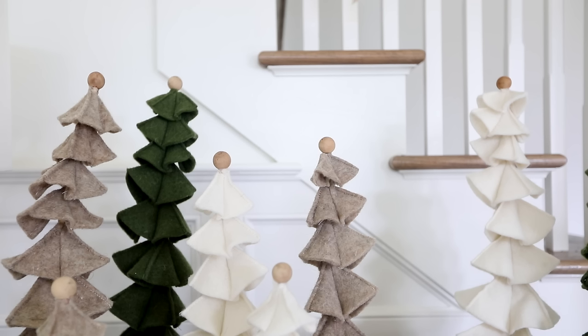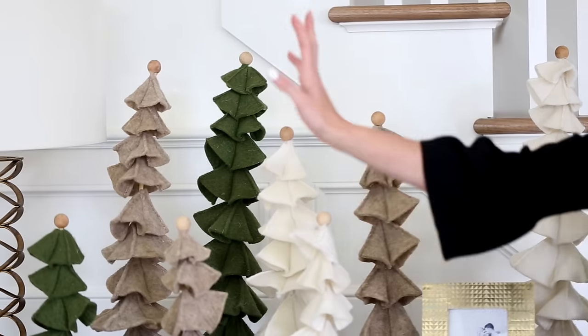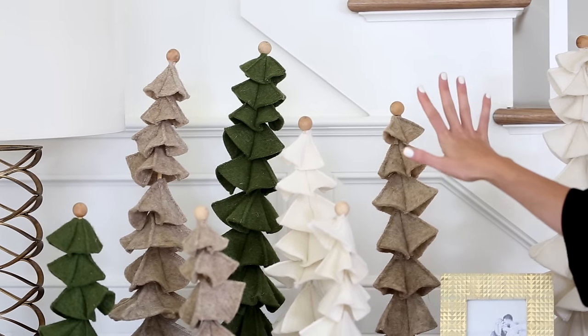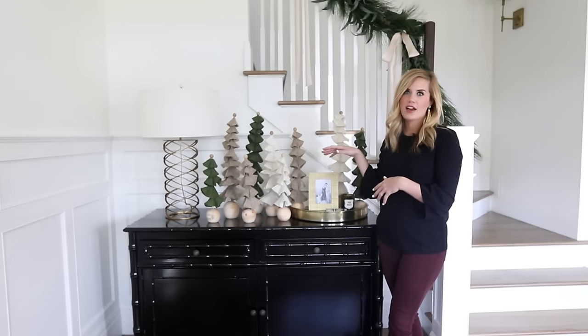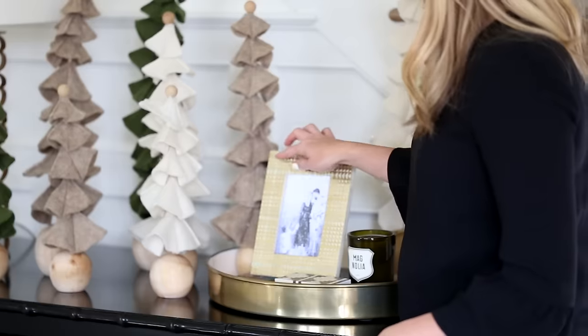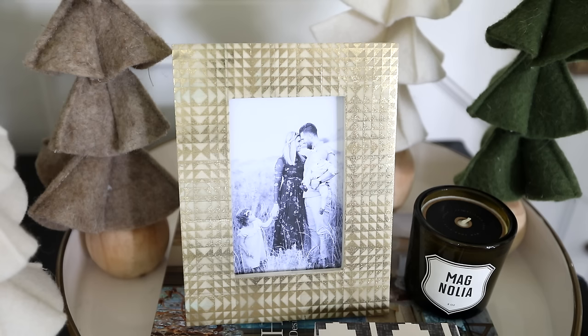What we did here is we took these trees and we did lots of them, but we made sure to incorporate different levels and keep the color palette fairly neutral, and I really love the effect that it has. One fun thing we like to do is swap out our family photos and put them in holiday frames. This one's really cute because it has this gold foil geometric pattern on it, and it works great for holidays and all year round.